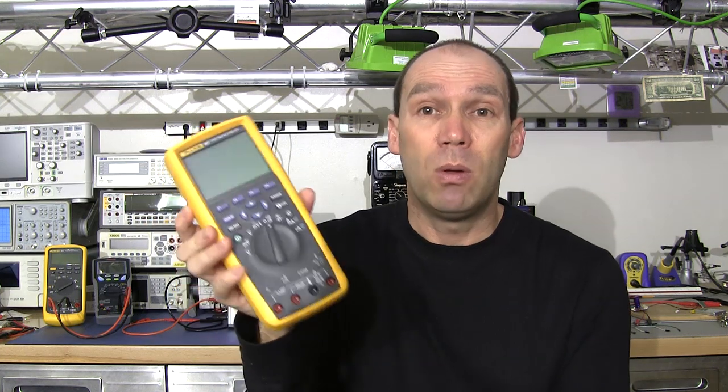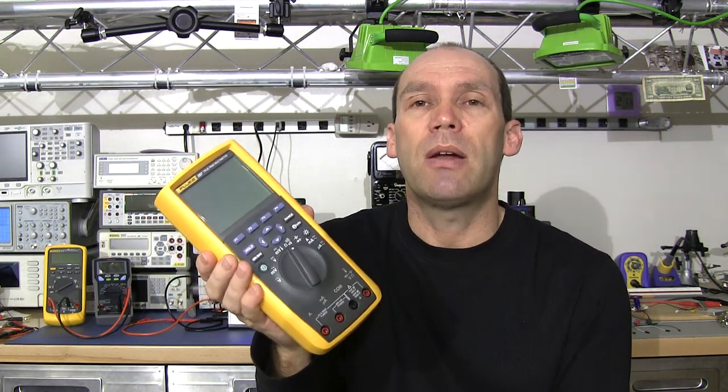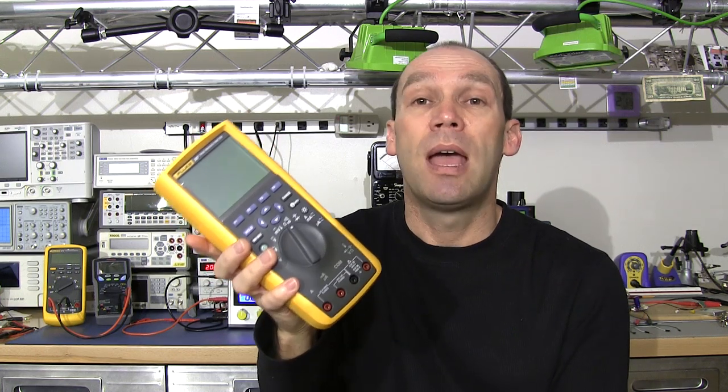I thought we'd cover that off. I'm going to do some practical examples on the bench to show you the dramatic effect that a multimeter can have when you're trying to measure current, particularly smaller currents — when you're trying to measure milliamps and microamps.